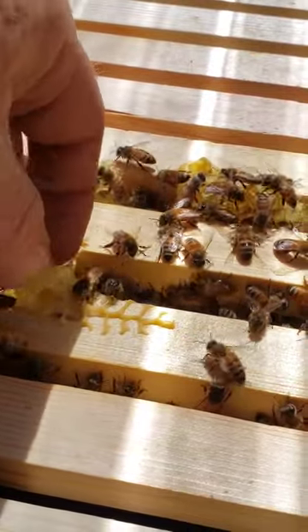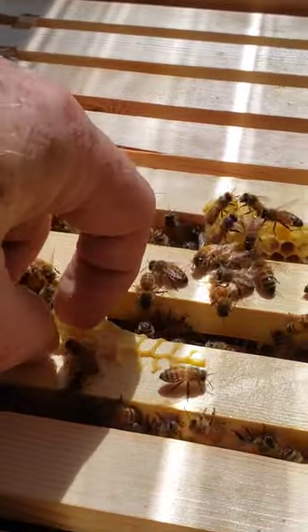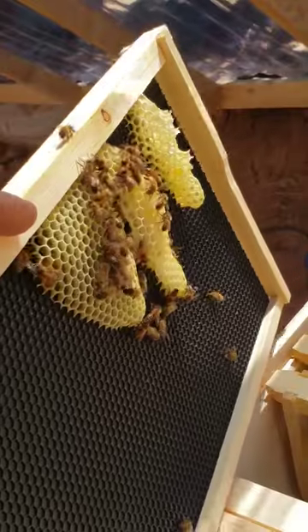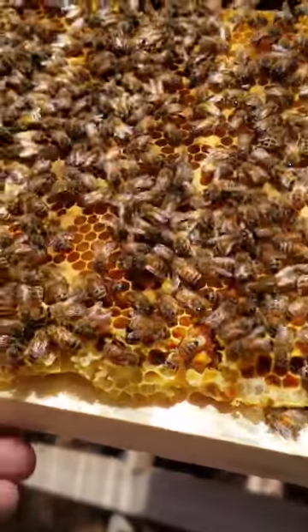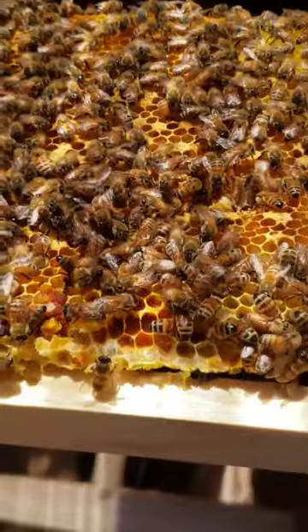I don't want to tear their comb apart at all, but pieces like this that are overkill I scrape off and save for later. In order to inspect the frames I had to break a large piece of comb off, but I was able to fix it — and now I know in under two months they've covered four frames.